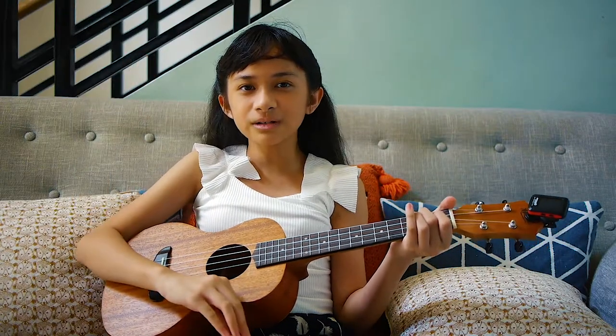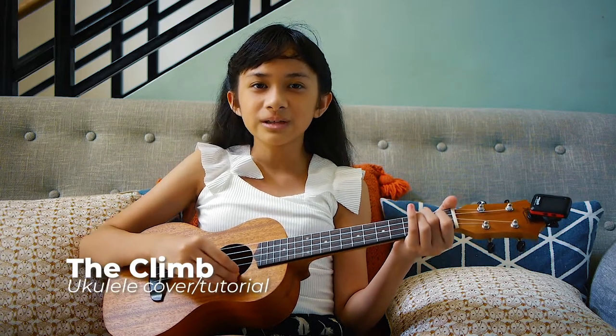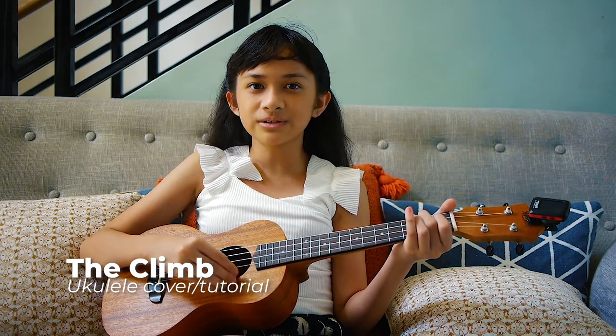Hello everyone, this is According to Brie again, and today I'm going to be doing a ukulele cover slash tutorial of 'The Climb' by Miley Cyrus. Before we start, I'm going to show you the chords you need to play the song.